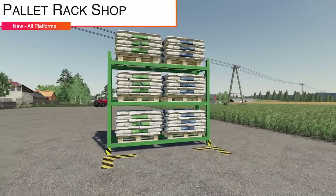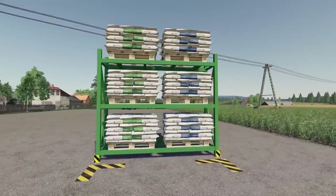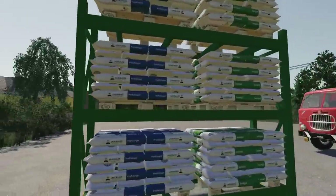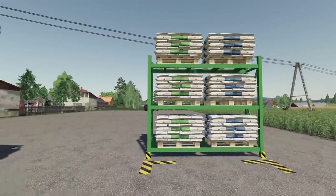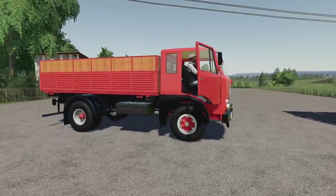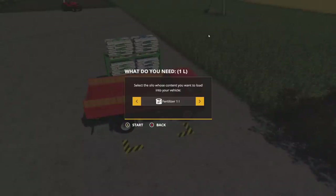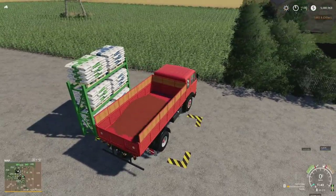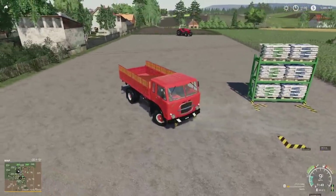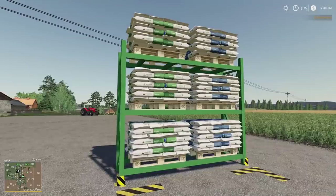Next up we have the Pallet Rack Shop. This is pretty cool — I've always kind of wanted something like this but didn't know it until just now. It's going to cost you five thousand dollars and maintenance is going to be 25 bucks per day, so it is quite high. Details done very well, this is Seasons ready, and you can buy seeds and fertilizer from it. Seeds are going to be about 800 per thousand liters, so a little bit cheaper than we're used to, but still not as cheap as the replenishment container, which I still recommend.